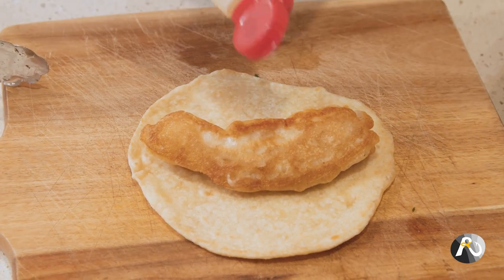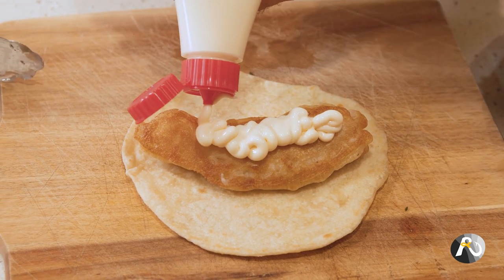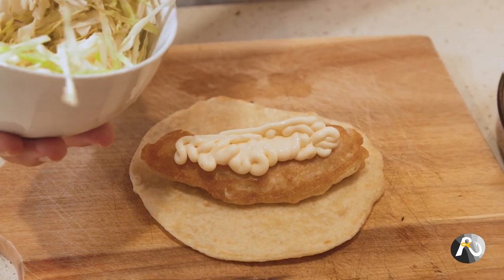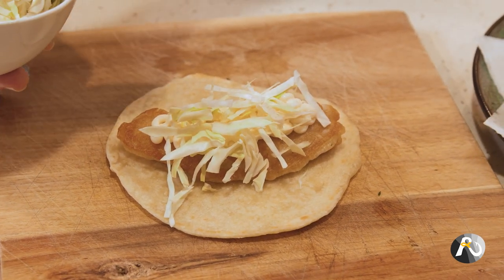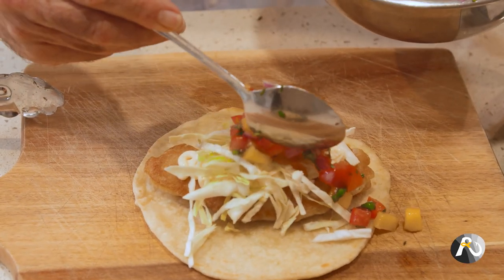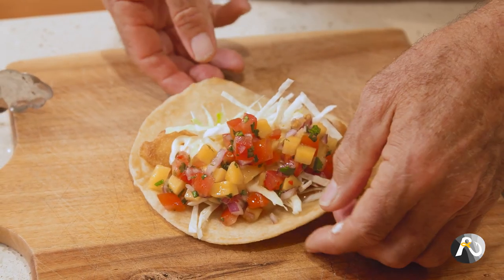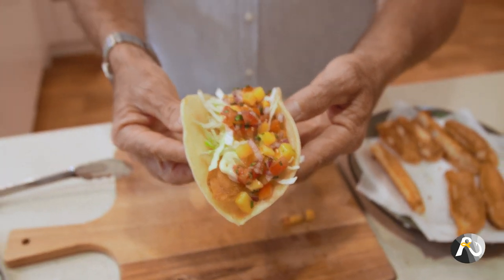My next step is to get this mayonnaise — I like mayonnaise so I'm going to give it a nice little squirt on top. Then I'm bringing in my shredded green cabbage, putting it on top of the mayonnaise because it'll help hold it in position. And then the last bit is my beautiful mango salsa. Look at that — how good is that? This is so fresh. Look at all those beautiful ingredients. They're fantastic. I don't have to tell you how good this is — it's awesome.